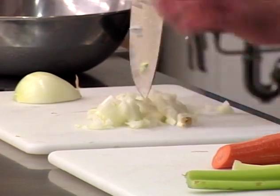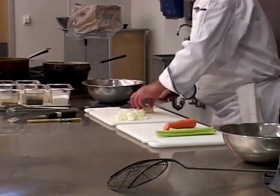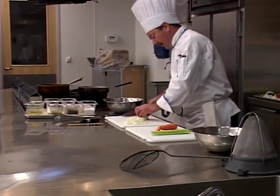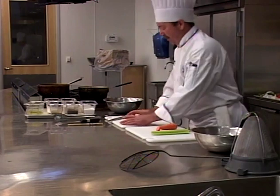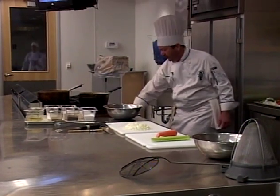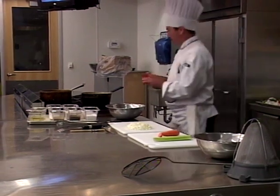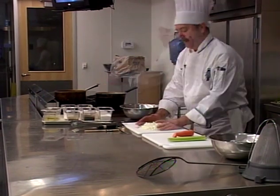Always remember, utilization factor is very important, because the less waste you have, the more money you're going to be saving. Notice I'm keeping my fingers curled so I don't take off the tips of my fingers — use them as a guide for your knife. Now with the onion, we're going to go ahead and sweat this in a little clarified butter. We don't want to caramelize it. We'll caramelize for the beef stock, but for the chicken stock, you want to try to keep things as clear as possible.